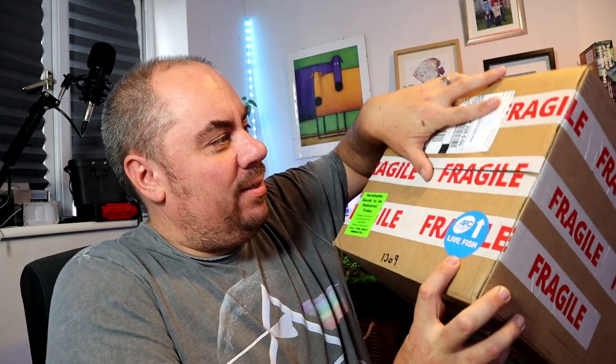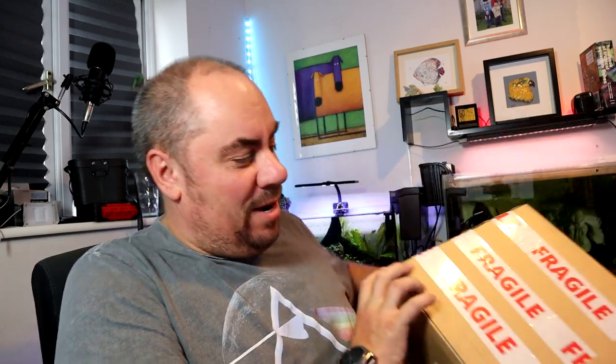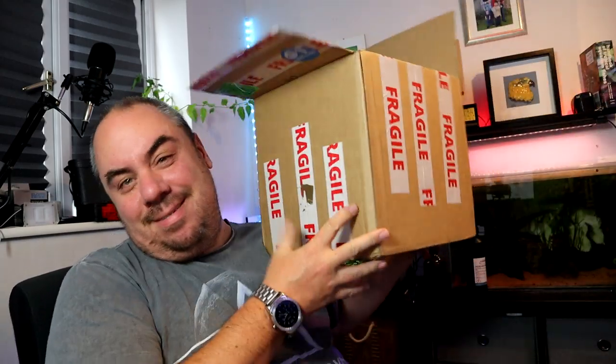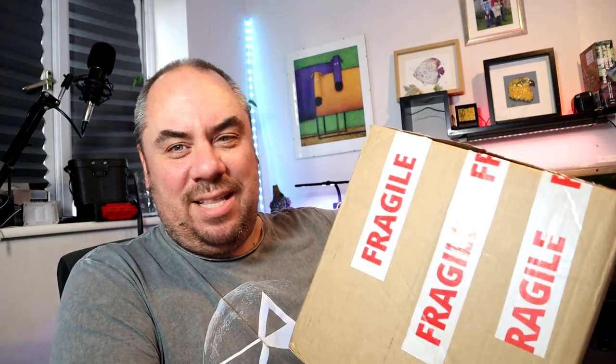This is how the delivery driver chose to approach my driveway. I could have punched him — I barely nearly did. So I gave him a bit of a piece of my mind and then sent him on his way. But how thick do you have to be? Moron.